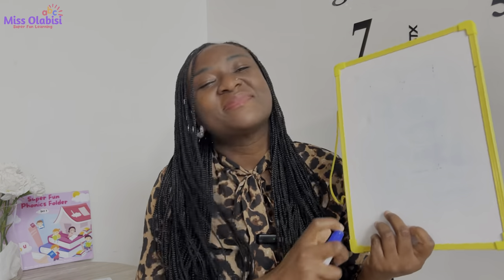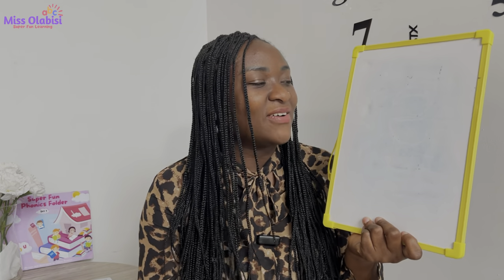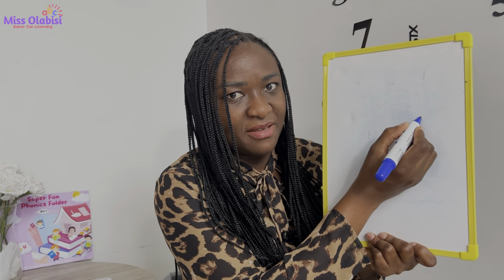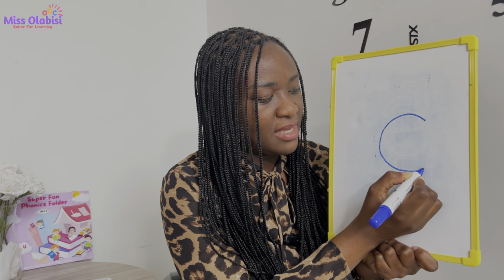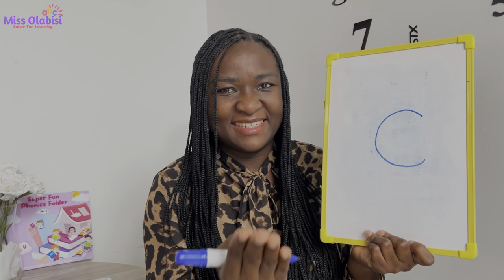Now let's try to write the 'k' sound, shall we? Get your pencils and papers ready — all your books, whiteboards, and markers. You can practice with those as well. This sound is very special because it requires a nice curve. From one part, we go all the way back like this. We start from here, take that curve all the way back, and bring it down here.